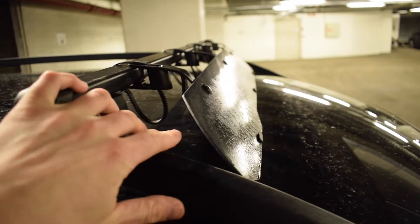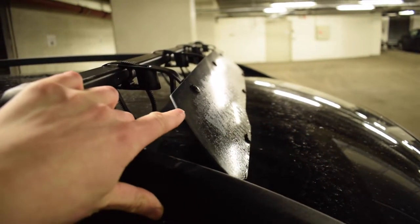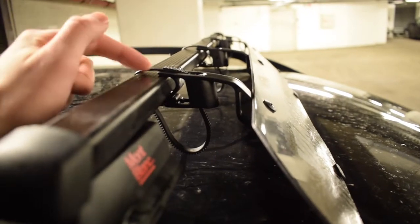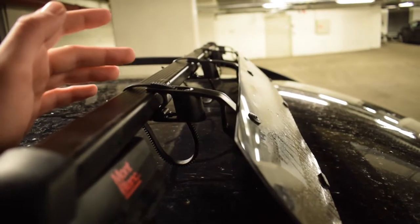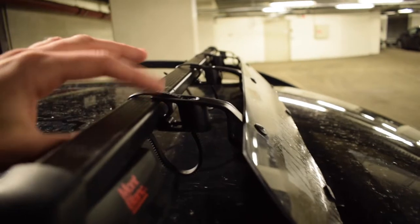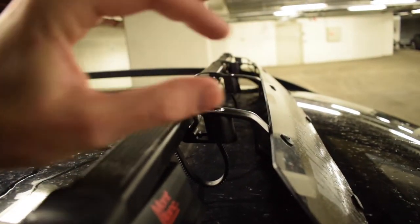The reason why I went with Yakima instead of Thule was because their sizes were better and it was cheaper. I also found out that this was universal on the Thule. I'm not sure, but I've seen on some forums people wondering if this will fit other brands than Yakima, because the Yakima does have a different drop shape to them.